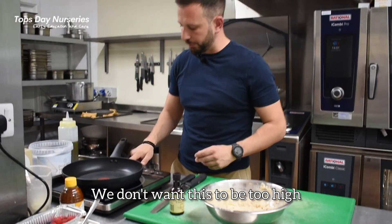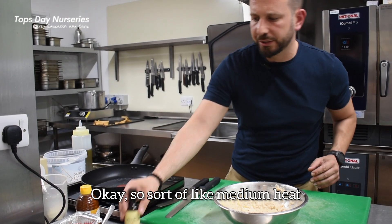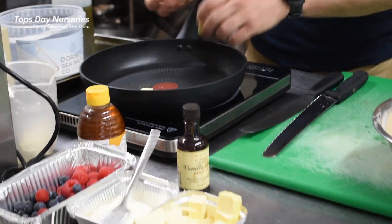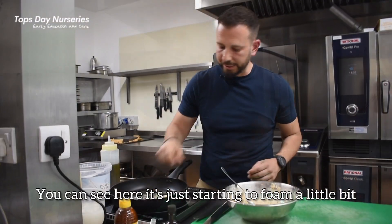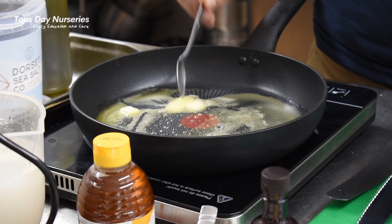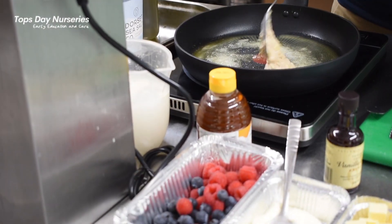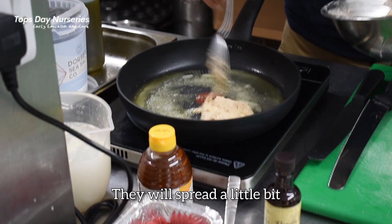We don't want the heat to be too high — sort of medium heat. The trick is to drop a few knobs of butter in there and just start to see them melting. You don't want the butter to be bubbling or to turn. So when you just hear it starting to foam a little bit, take little spoonfuls of the batter and just drop them in.